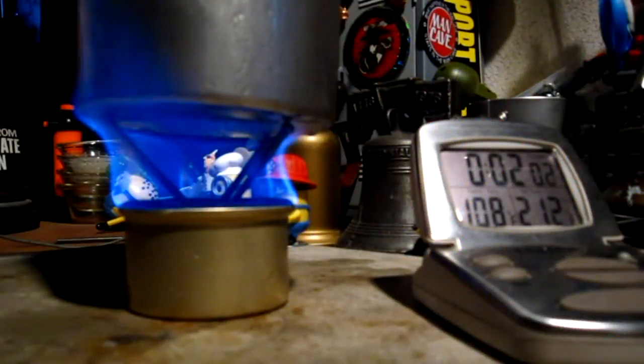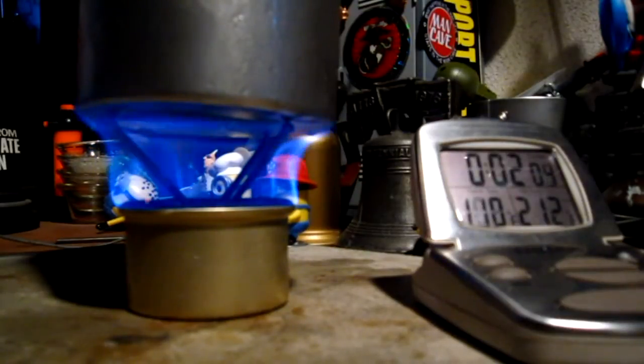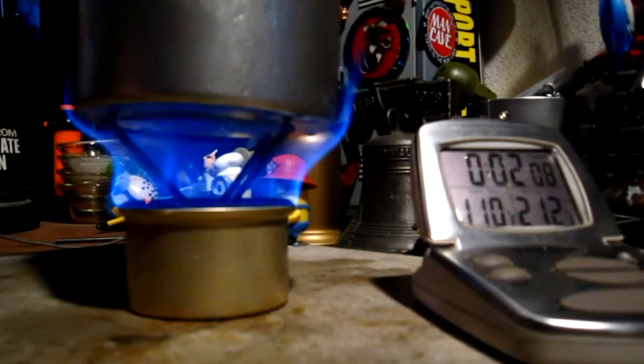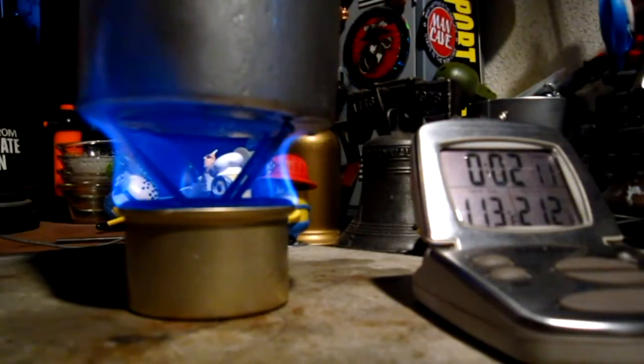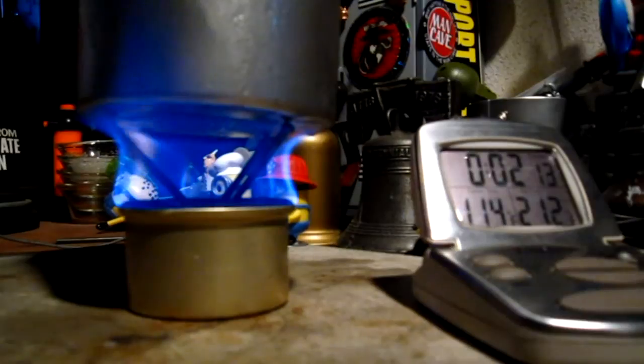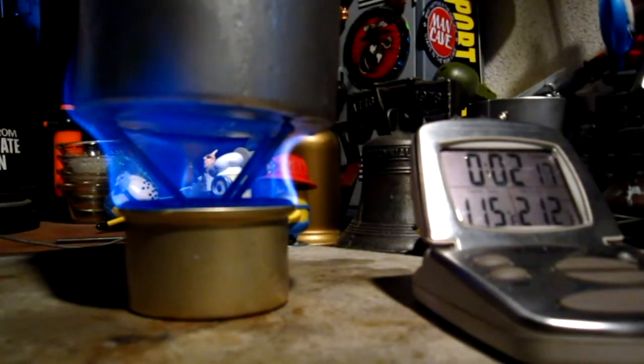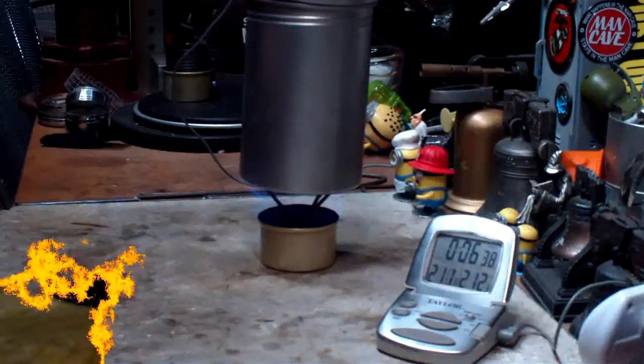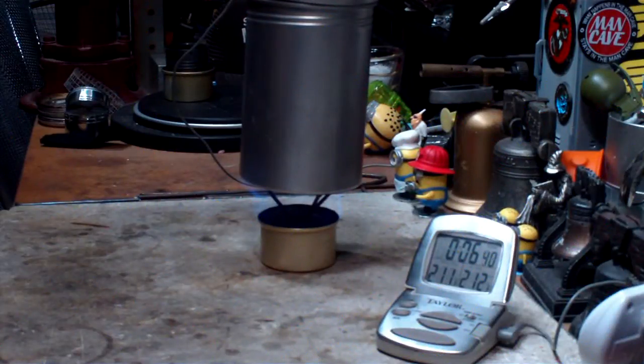We're now two minutes into the test and the temperature is up to a hundred and eight degrees Fahrenheit. Pretty nice flame pattern. It still looks like it's going to the outside edge of the pot, but I'm sure more of the bottom of the pot is being exposed. Let's see how long this takes to get to a boil. There we are — two ten, two eleven, two twelve — and six minutes forty-two seconds.